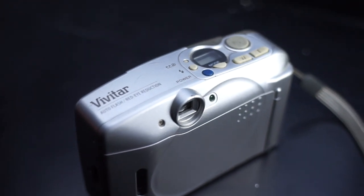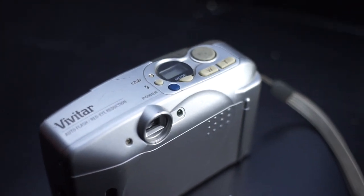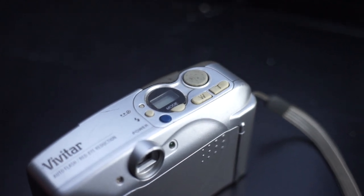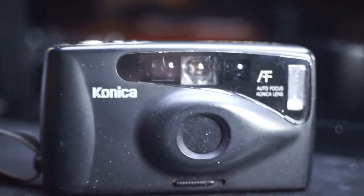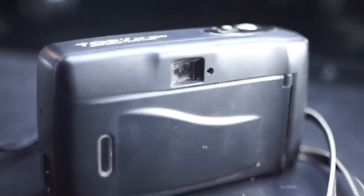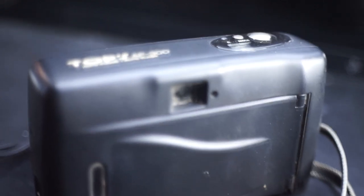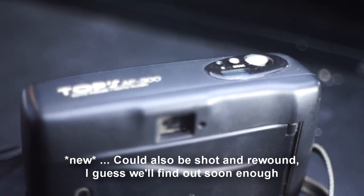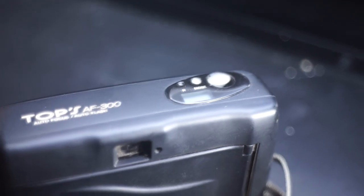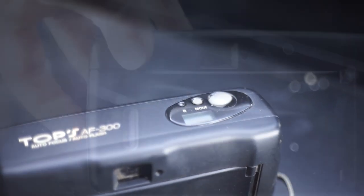Some things that stand out to me would be the Vivitar with its zoom lens, which seems to work perfectly. The Konica camera had a new roll of film loaded into it, so that's neat. But the battery is dead and I don't have one, so I swapped the film into the most basic camera.